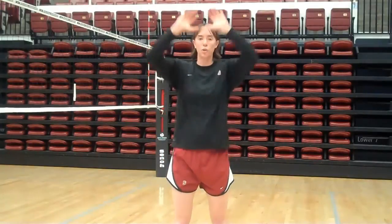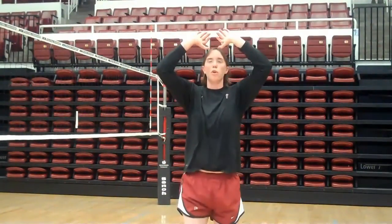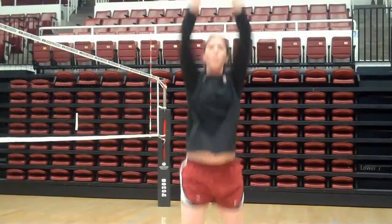As soon as you jump, you want to show your form early. A lot of jump setters come up and just push through the ball — you want to be able to jump and show your form before you set, and show your form after you set. We're going to use our arms, show our form, and hold to follow through. A lot of jump setters also jump up and pull back really fast after they jump set — don't do that.